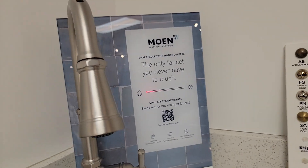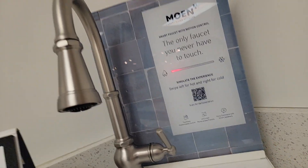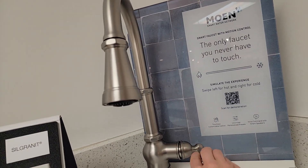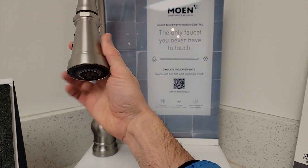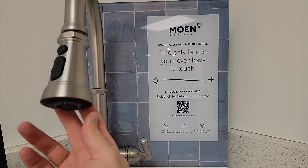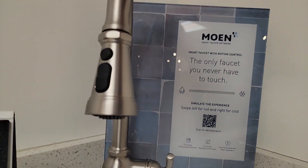Hot water flowing. What do you guys think? Pretty cool. And you can also control it like this. Then you stop.